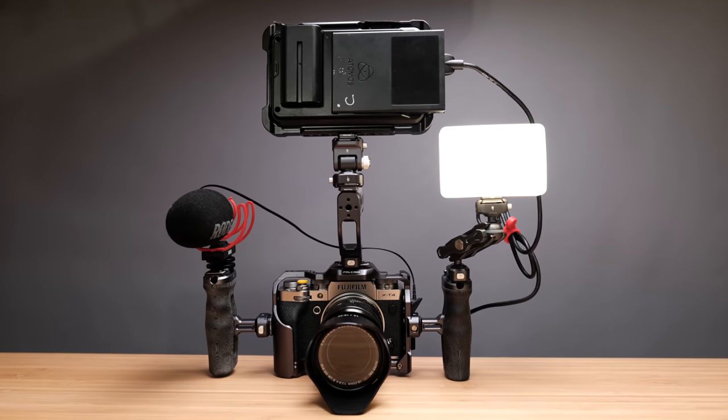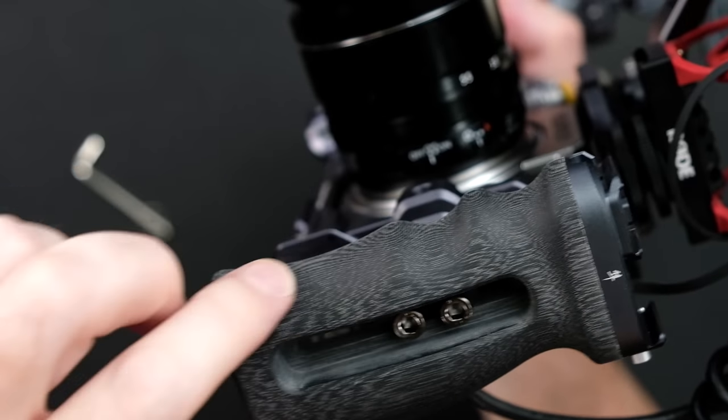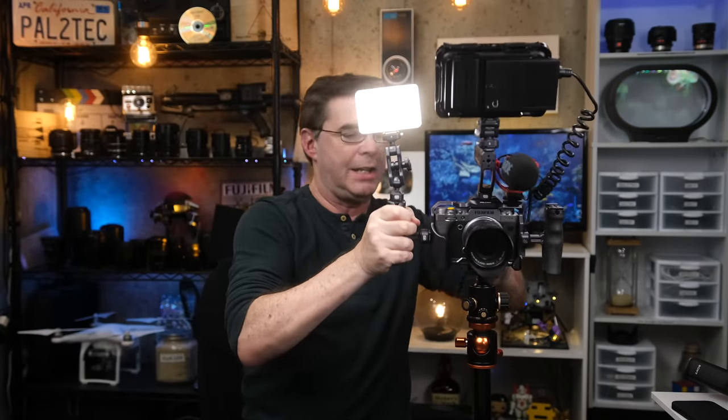And there you have it — we've got a full rig ready to go. It has great ergonomics from the side handles. It feels very smooth and has these indentations for your fingers, which is great if you need to carry the camera around, pick it up, or put it down. And with the built-in plate on the bottom, the whole thing can attach to a tripod in seconds.